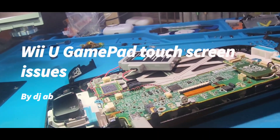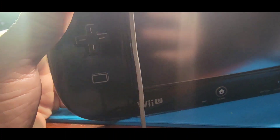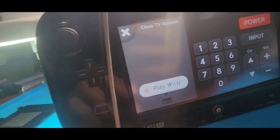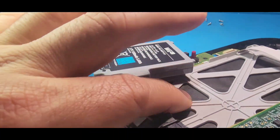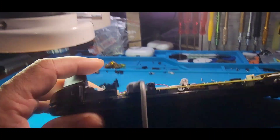We have here a Wii U with a little weird issue. We had a screen replaced but couldn't get the touch functionality to work. Some areas are working and some are not, and that is because the screen is too tight. If it's too tight, you're not going to be able to use the touchscreen, so you want to make sure that you don't tighten these screws down too much.